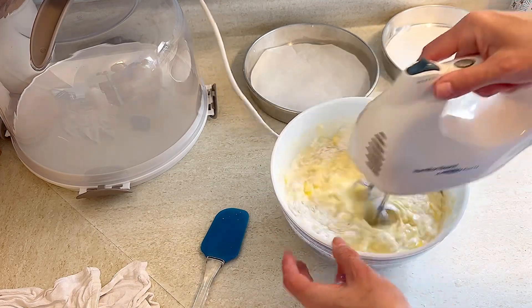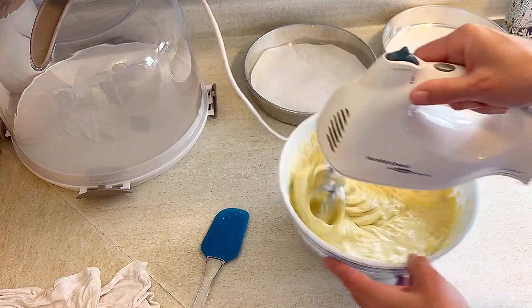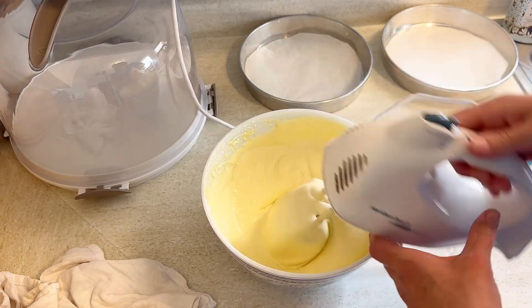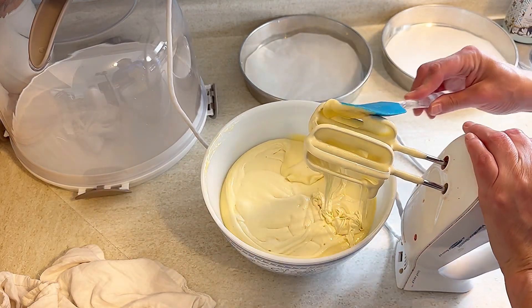Once combined, put it on high and beat for about two minutes. I always love to set a timer when making a cake like this because it's hard to judge two minutes while you're going. Make sure you scrape down the sides as you beat, and keep going for the full two minutes. This gets to be such a nice, light, and fluffy batter.